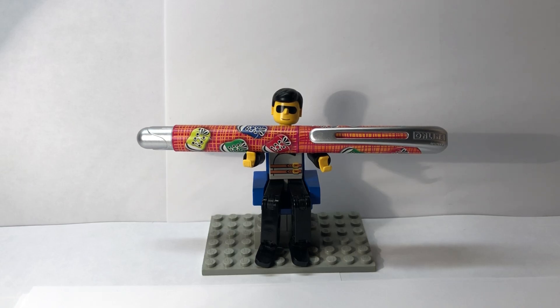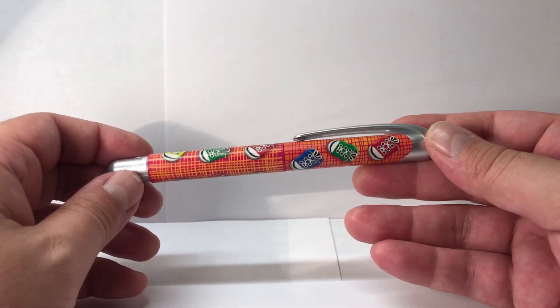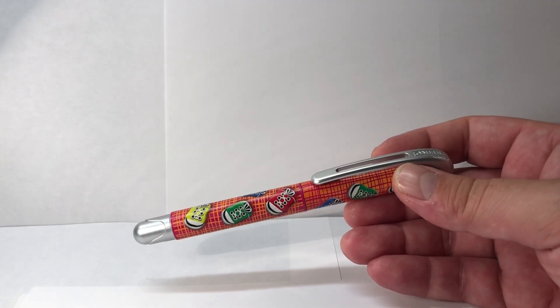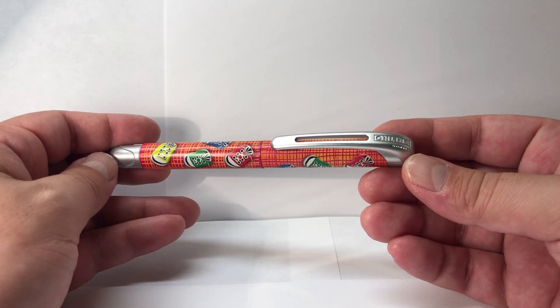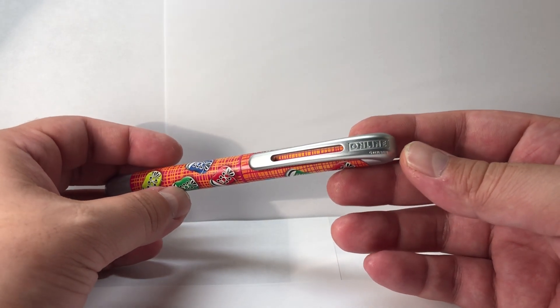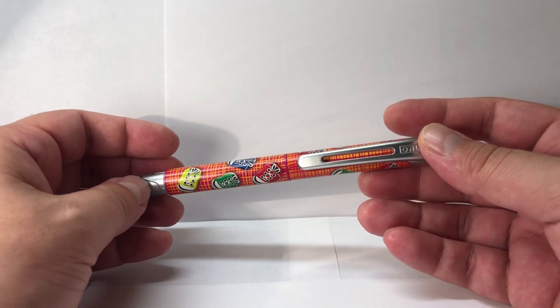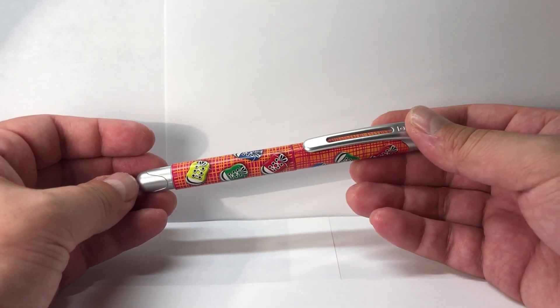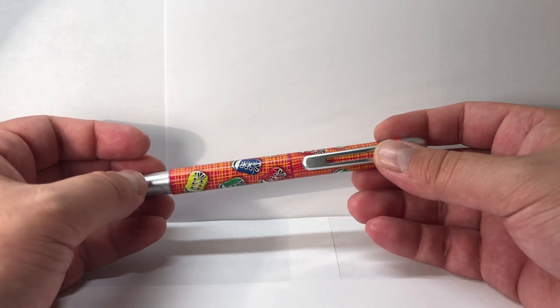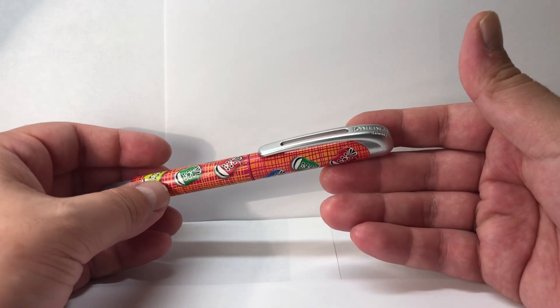Hey everyone, this is Senior Stationery and today's review is on the Online College fountain pen. Thank you Mr. Legoman. Today's pen is from German pen maker Online. Online has been producing pens since 1991, so they're fairly recent. They make budget pens and they're made in Germany. Prices range from around nine euros to around fifteen euros, so they're pretty affordable.